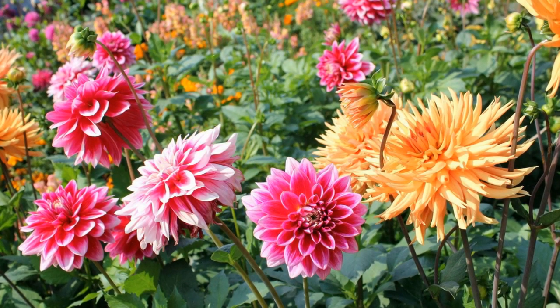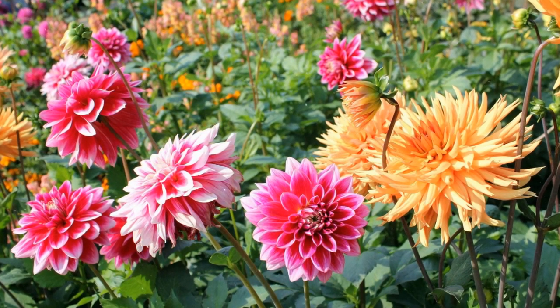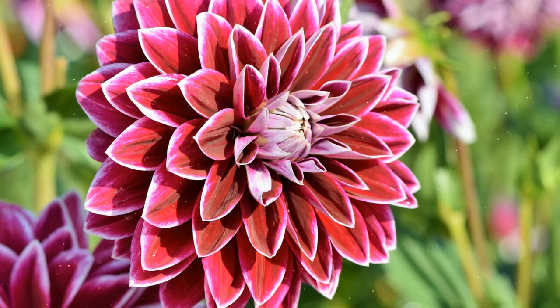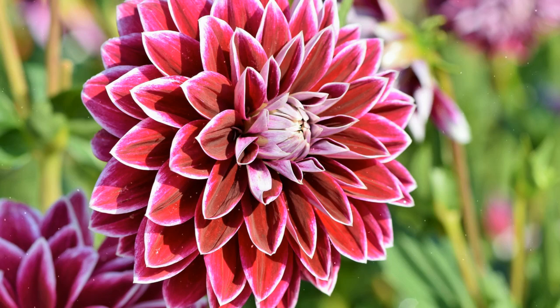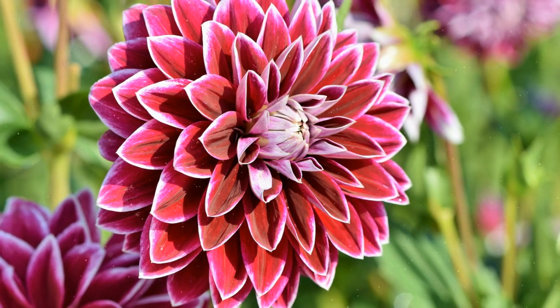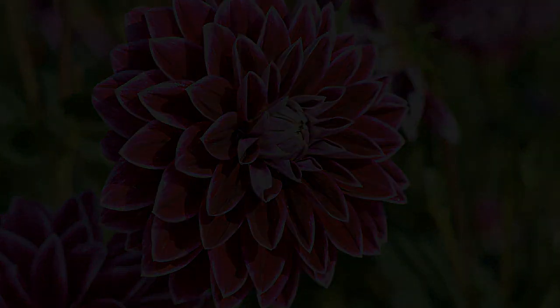Growing dahlias is a rewarding endeavor that brings a touch of elegance and vibrancy to your garden and home. By following the steps outlined in this comprehensive guide, you can successfully cultivate dahlia tubers and enjoy their stunning blooms. Whether you're creating a cutting garden, adding bursts of color to borders, or enhancing your landscape's beauty, dahlias' variety and striking presence will undoubtedly turn heads. Embrace the process, provide proper care, and be rewarded with a garden adorned with the show-stopping and versatile blooms of dahlias. Happy Growing!